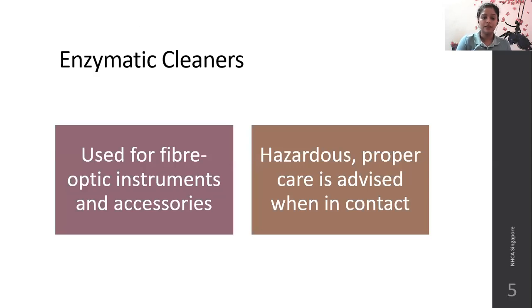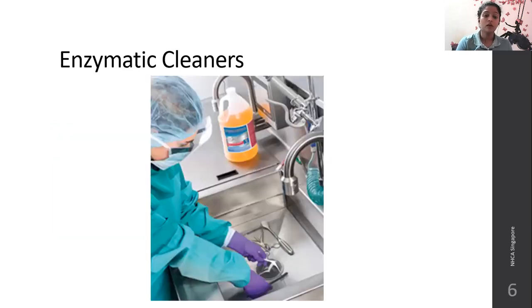Enzymatic cleaners are used for fiber optic instruments and other accessories. They are very hazardous and proper care should be given when handling anything cleaned with enzymatic cleaners. Staff have to be very vigilant. Wearing complete PPE, enzymatic cleaners can be used to clean fiber optic instruments such as those used in various kinds of scopes for visualizing internal body parts.